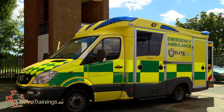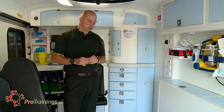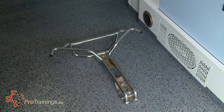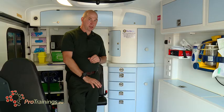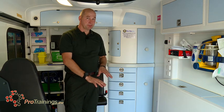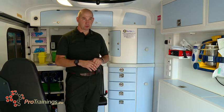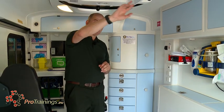We're in the back of a pretty standard frontline A&E vehicle. In the vehicle you will notice there are a few important points. On the floor are the fixing points for the stretcher, which whilst the stretcher is out of the vehicle become a trip hazard, so be careful of the fixings on the floor. When the stretcher is in place they are what fix it to the actual chassis of the vehicle.